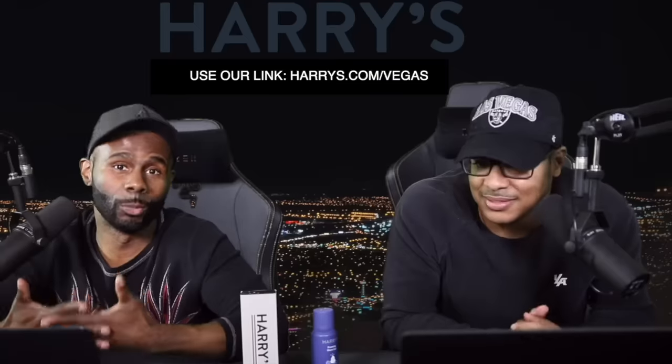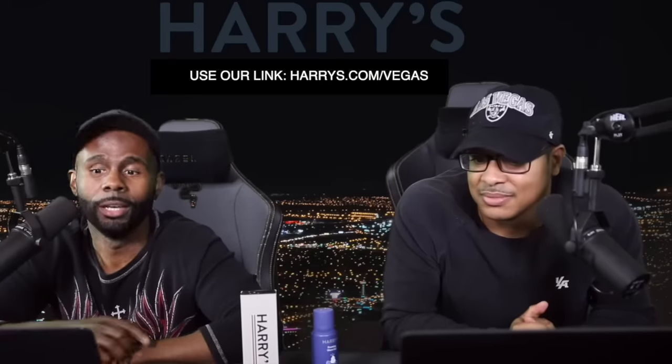Big shout-out to Harry's for hooking us up with our trial kit — we thoroughly enjoy it. To redeem your trial kit, make sure you use our code in the description and you'll get your trial set for three dollars. Alright, it's thrash week on Patreon!